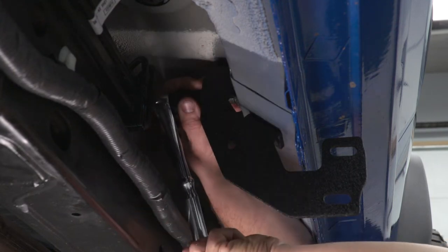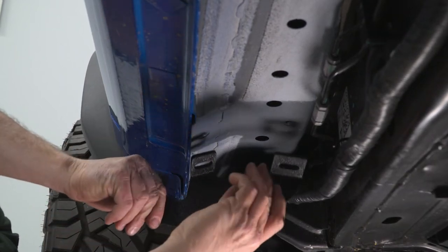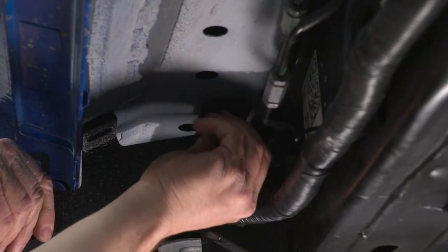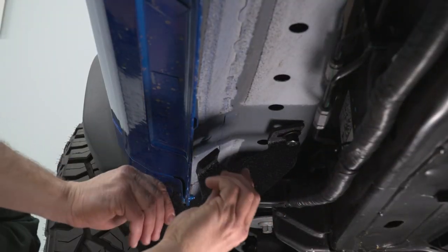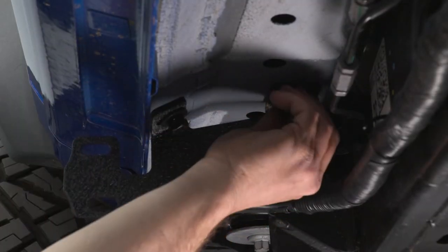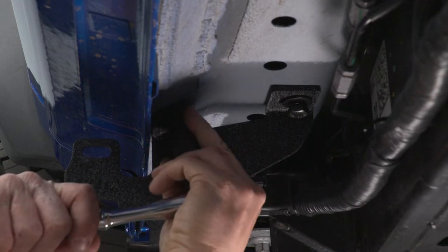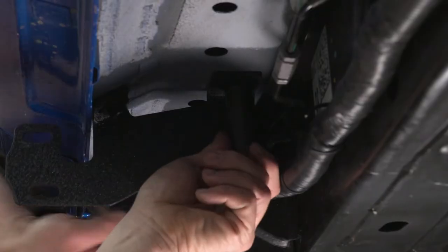Now that I have those tight, we'll go onto our front bracket. Our front bracket's shaped a little bit different. Again, our 16-millimeter bolt, lock washer, and flat washer — I'm gonna get it started here, and I'm gonna do the same with the back bolt. I'm gonna run them in by hand as far as I can, then take my 16-millimeter socket and 3/8 ratchet and tighten them up on both bolts.